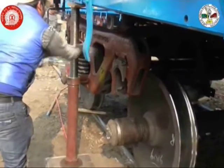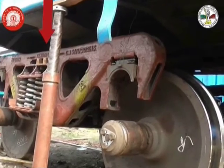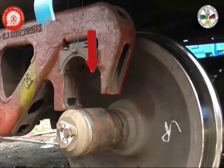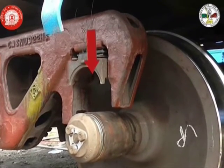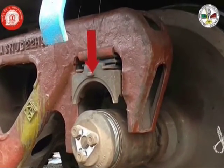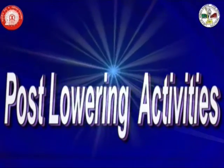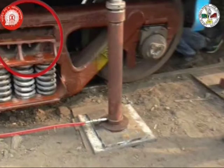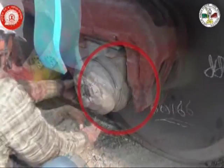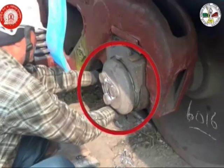Now we are lowering the wagon body along with the bogie through the hand pump. The lowering is completed successfully. Now we have to perform a few post-lowering activities: inserts put between the bolster and the side frame are taken off, and bindings of all the adapters are removed.